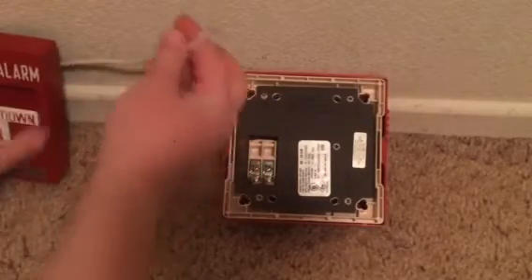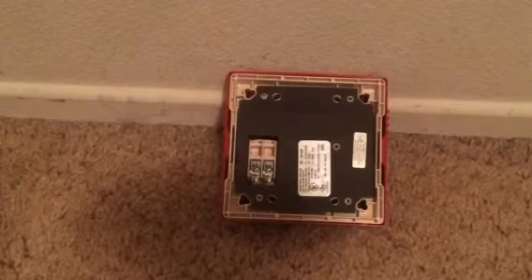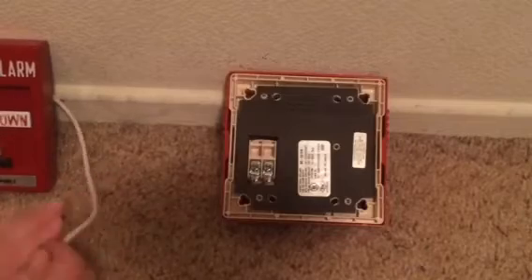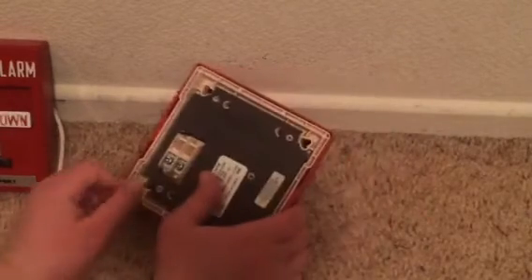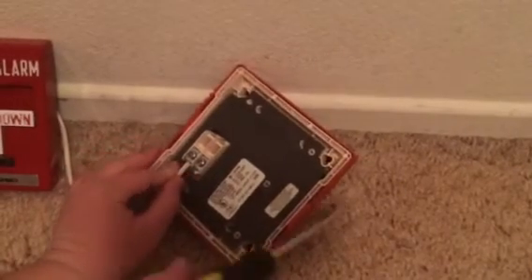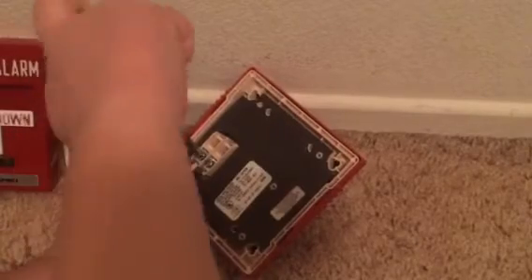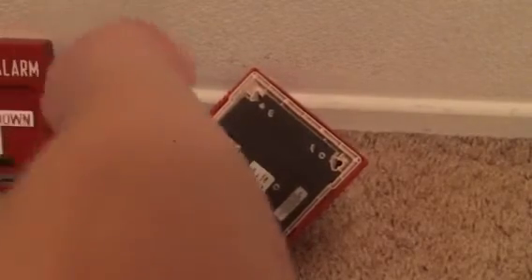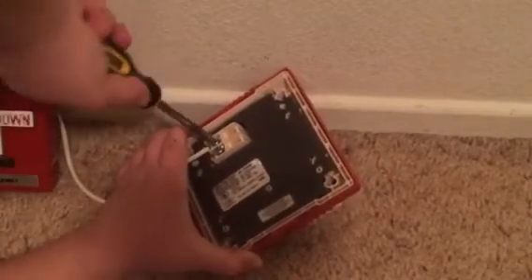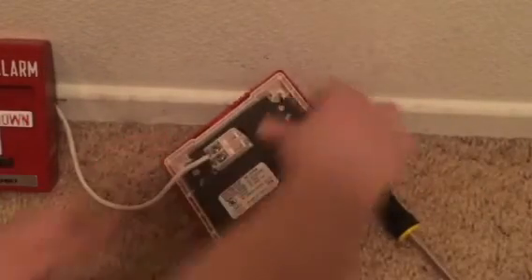And then what you want to do is take the other side of the wire — make sure you did that right — and stick it into the negative on your fire alarm. Then, again, screw it in and make sure it's tight. Again, don't have any exposed wire. Okay, that wire's tight.